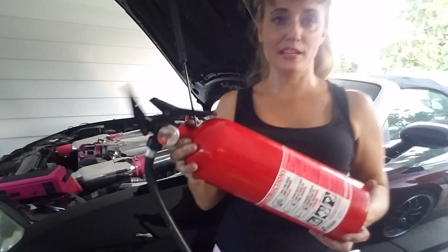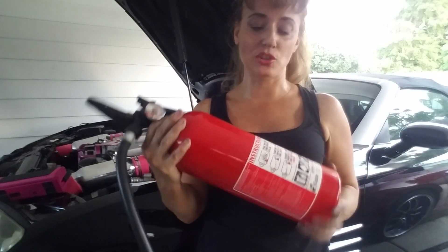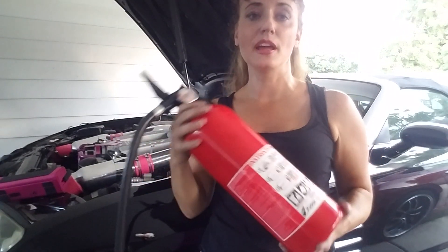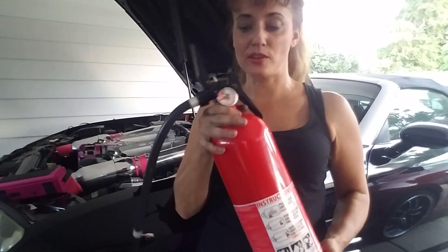Speaking of insurance, I have a fire extinguisher just in case a spark were to happen while I'm messing with the fuel line and I need to put out a fire, so I have this just in case.